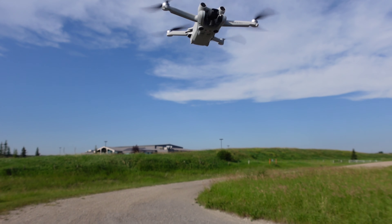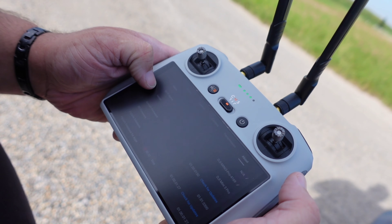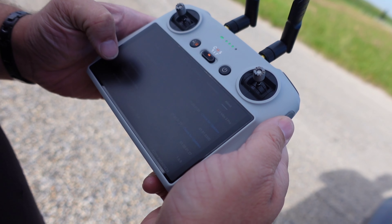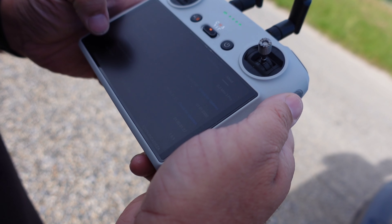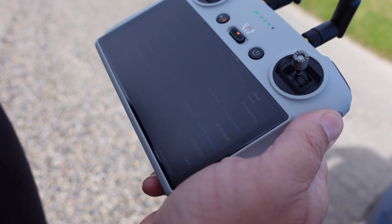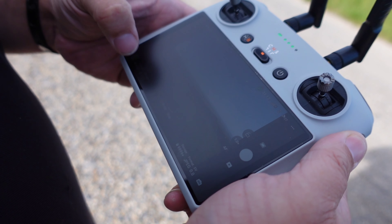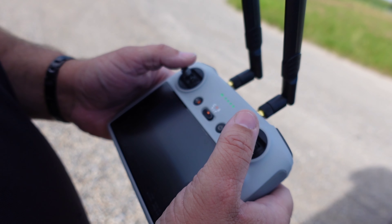I'm going to show you our firmware. We've updated everything — the aircraft firmware is 1.50 and the RC is 3.00. We have the compass calibration firmware on here, so the compass issue you guys noticed in the last video should be fixed for this one.